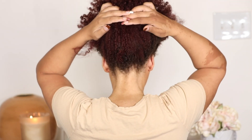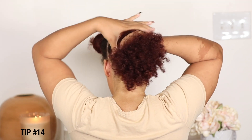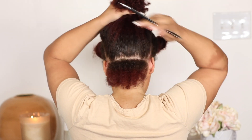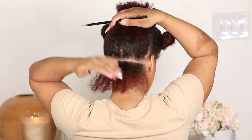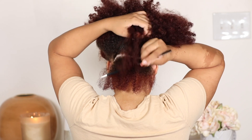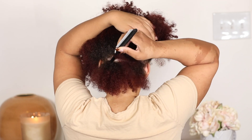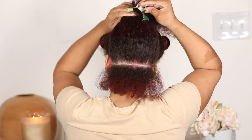Look at how moisturized my curls are. To help make clean parts, I just gather my hair up almost like I'm going to make a puff, then take the rat tail end of the comb and slide it across, making sure I'm staying nice and horizontal. As I'm parting my hair, I generally have an idea of the size of twist I want — a medium size, not too small, not too big.